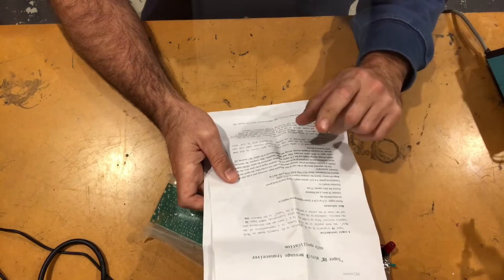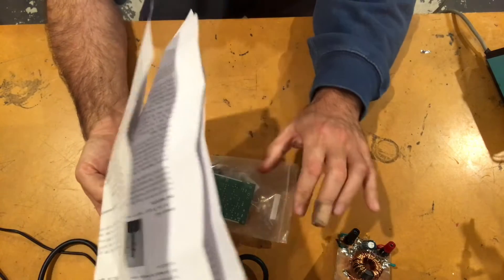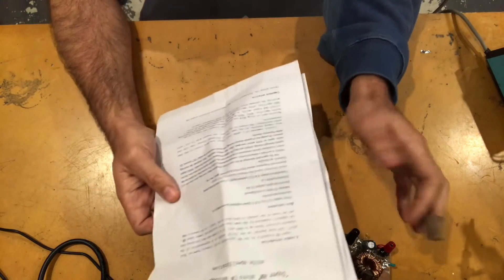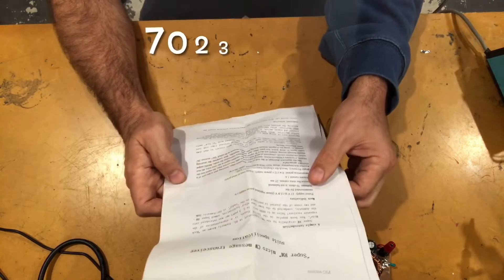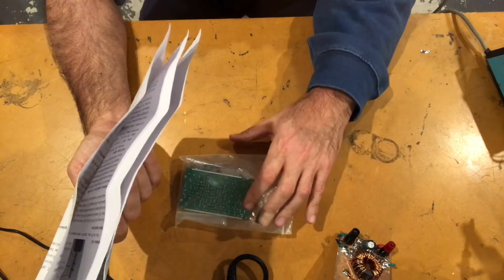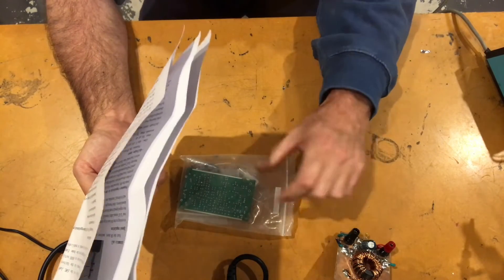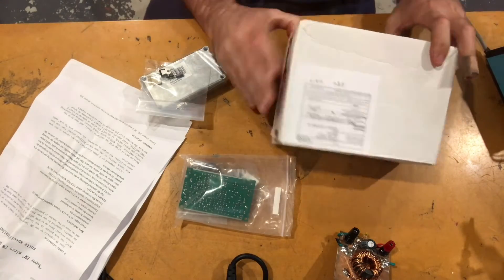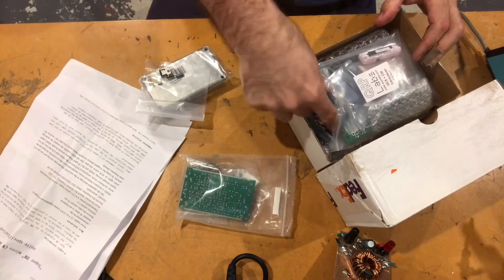This video is going to be: get this built, get it plugged into an antenna, and maybe do a QSO just on the frequency we have — which I think is down the bottom of the 40 meter band. Then we'll have a crack at programming various frequencies into the ProgRock and getting it into a steel case. We've got so many kits on the fly — so many things happening — I don't know what I want to build and what I don't.